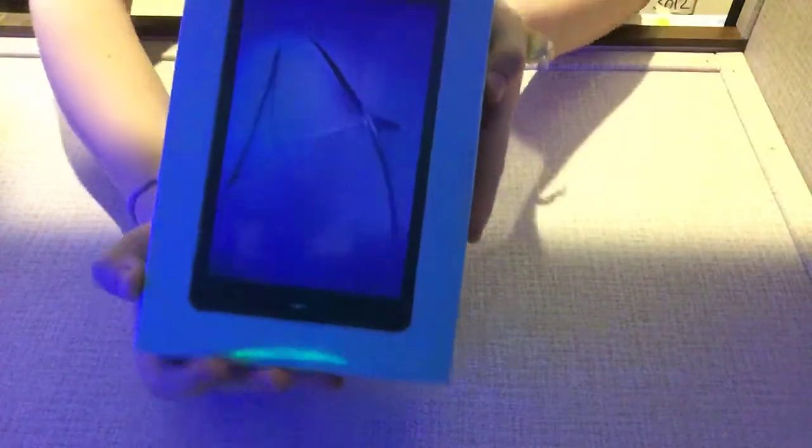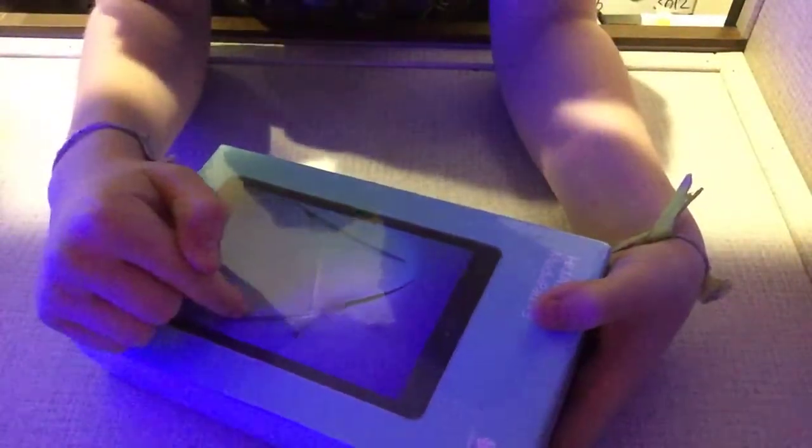It looks like this — you guys can see that. I don't know if you can see that really at all, but it looks like that. On camera it looks like a small iPad, but I don't think it is that small.